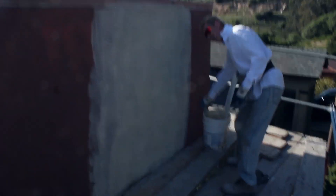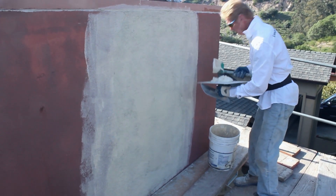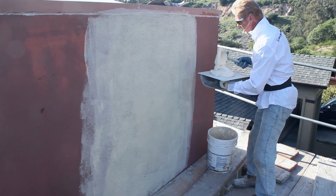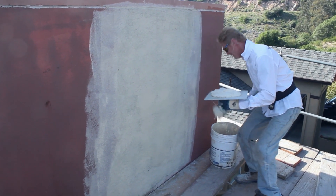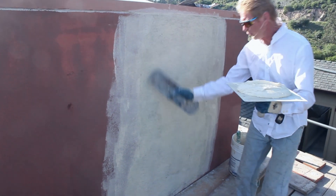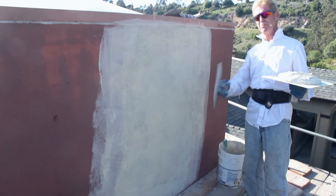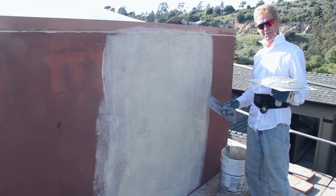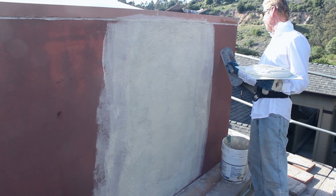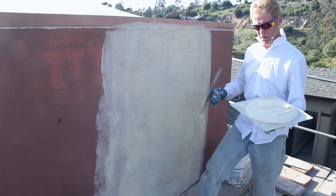I'll show you how important the primer is. I'm spreading Stucco Flex — talk about a good quality exterior stucco, they don't come better than Stucco Flex. The patch is right here. They had a decorative beam here that had seen better days, so this is my patch area. I'm going to feather into the existing finish. It's red right now but it doesn't matter — they're going to paint the whole building.